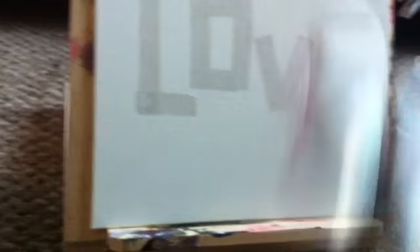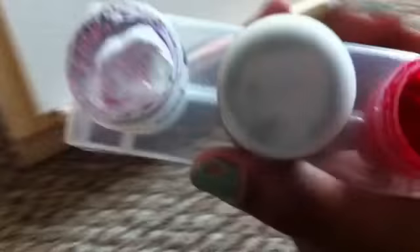All right, so that's my L. With the O, you're going to have to make the pieces a little bit smaller. All right, that's your O — easy. All right, that's about V. Next is your E. That spells love.